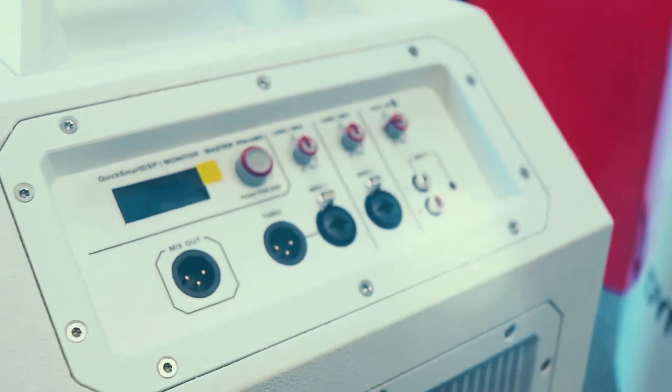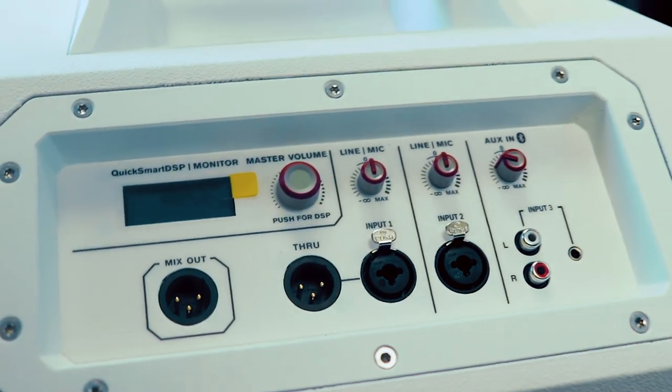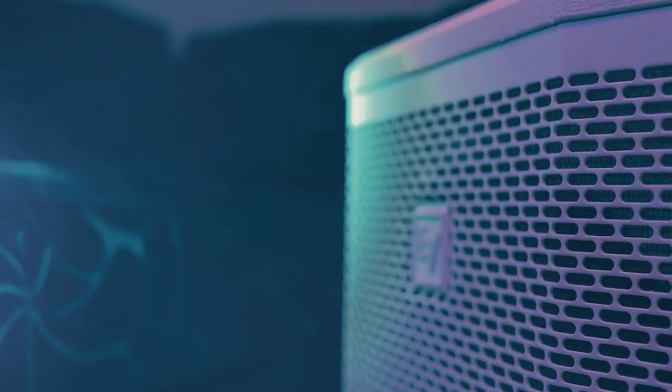Since the introduction of the Bose L1 system, manufacturers from around the world have been scrambling to try and one-up that system. Electro-Voice haven't done anything new here — this isn't innovation. What they've done is what they always do: they've quietly refined the system until you have what you have here, the Evolve 50.